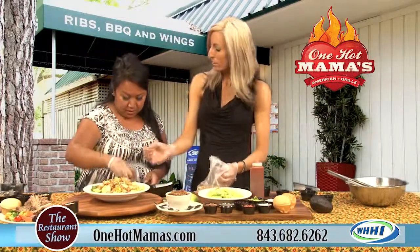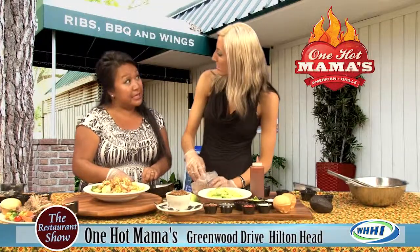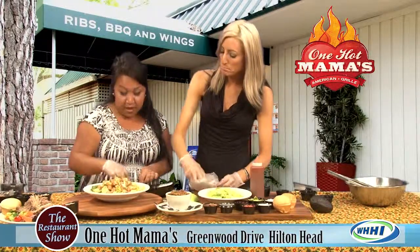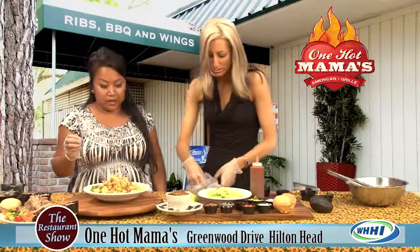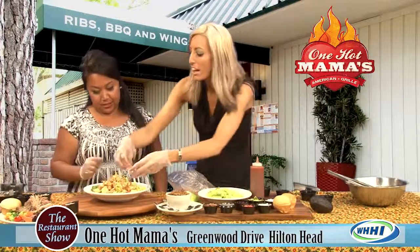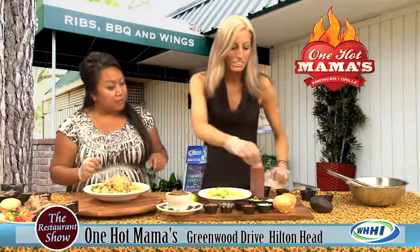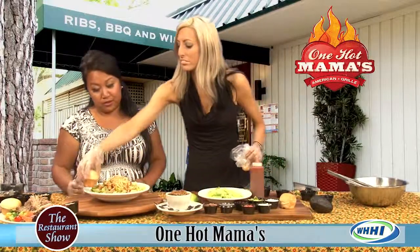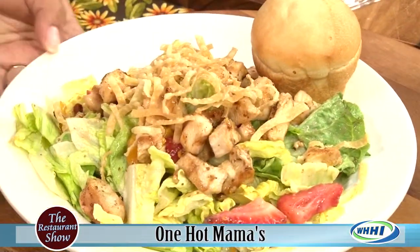This is by far one of the most popular salads, and it's also probably one of our more popular mini salads at lunch time. This one already comes with the dressing on it, but of course we are always willing to do dressing on the side.